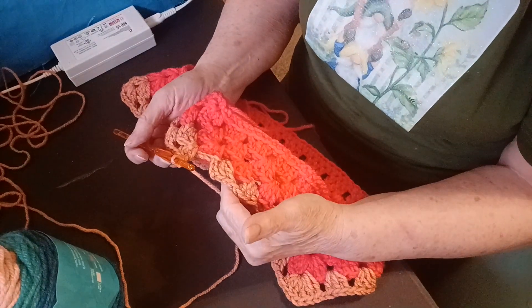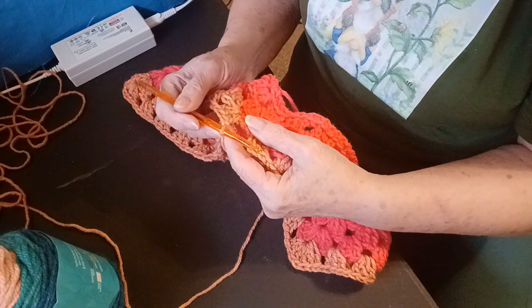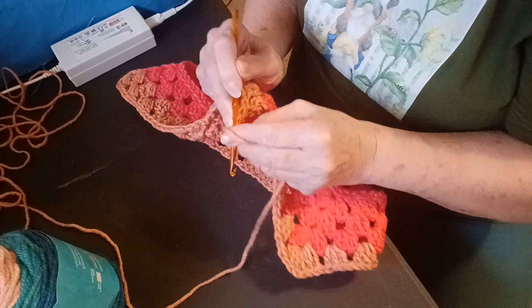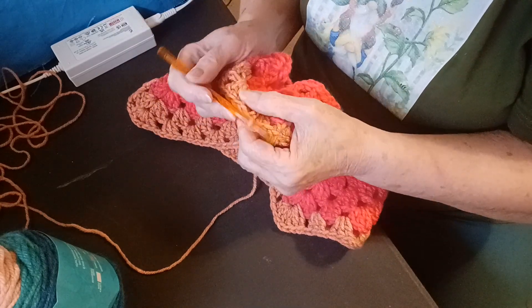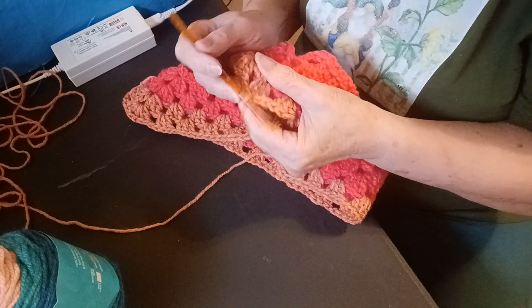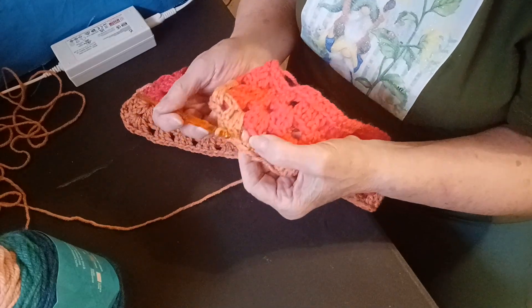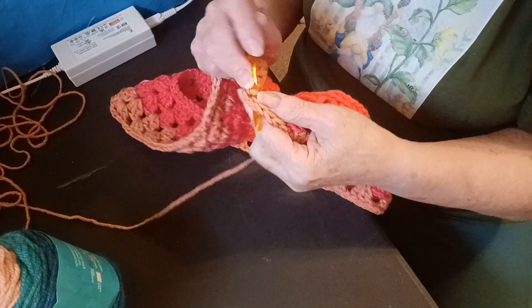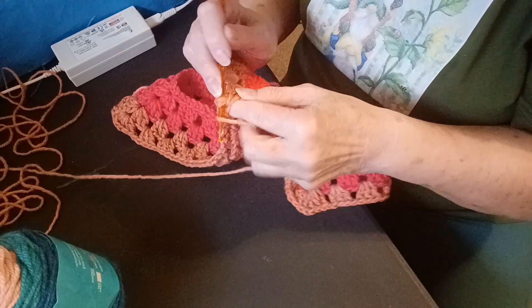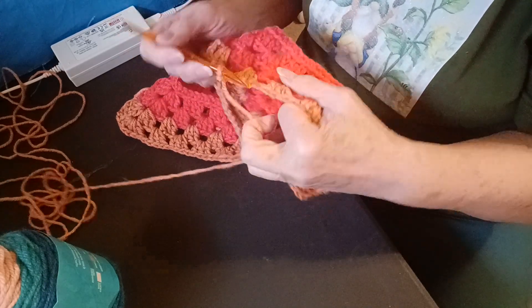Now that I come to where you connect, I wanted to show you that in the corner. I chained one, and now I'm going to go to the top of the chain three. Slip them, and now slip stitch the next two double crochets. Now we're in the space, and that's really what you're working in — the spaces. So you're going to slip stitch, chain three, and then do two more double crochets, a chain one, and move on.